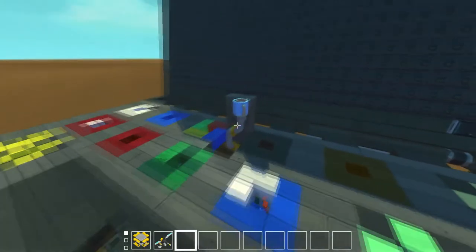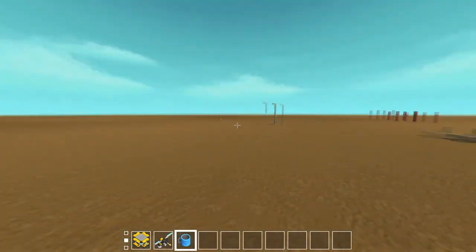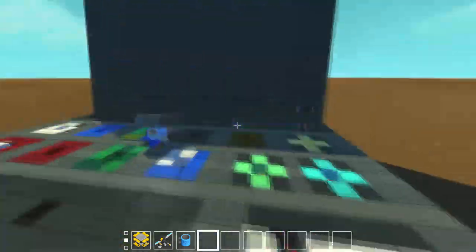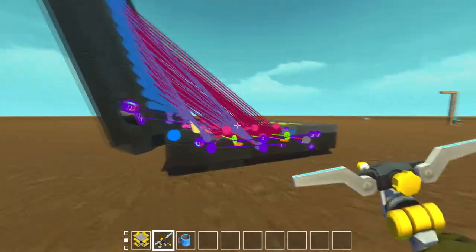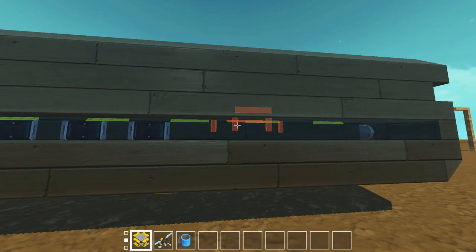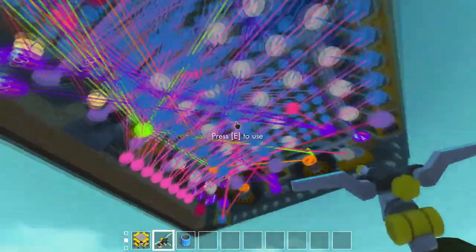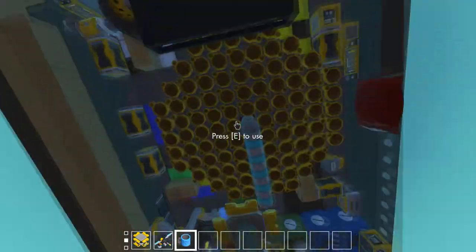And then we can just go over to it and grab it, like that, and have a nice drink of coffee. You're probably wondering how many connections there are — yeah, there's a lot. Looks kind of strange underneath.